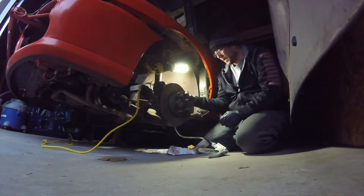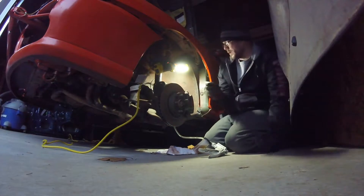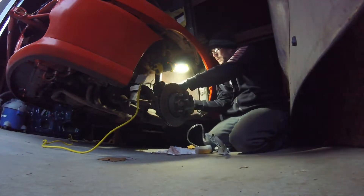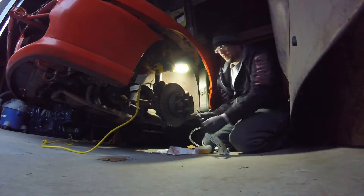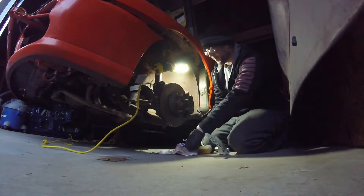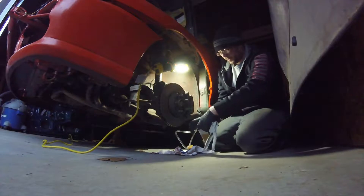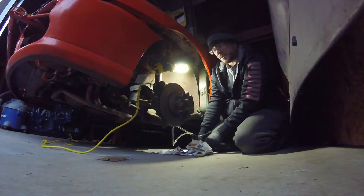So now I have all four corners done. I can just cap this off, give the pedal a feel. Should be quite a bit better than the last couple times because I've done all four corners. Hoping for the best.